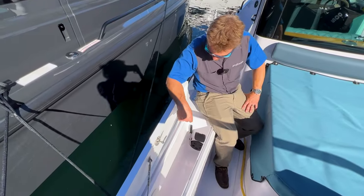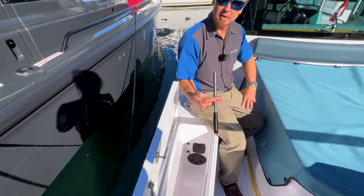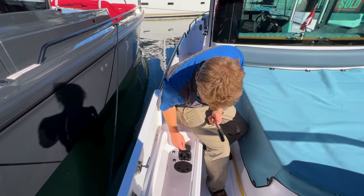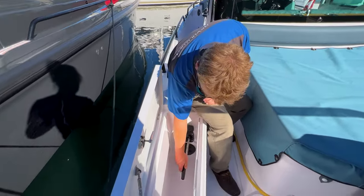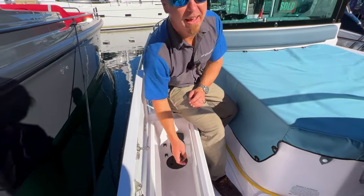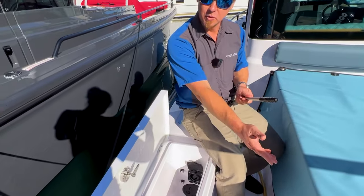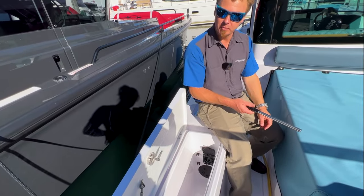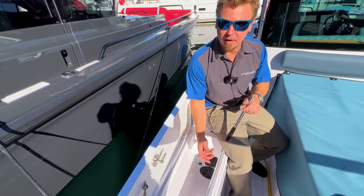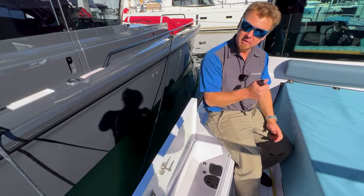Inside the port locker there's a handle for operating the manual bilge pump system — the rest of it is located underneath. This slides in like that and you can hear it pumping. This connects to a bilge pump in the center bilge at the aft of the boat. In the event of an emergency or loss of 12-volt power, or where the bilge pumps aren't keeping up and you need manual power, this is what it's here for.